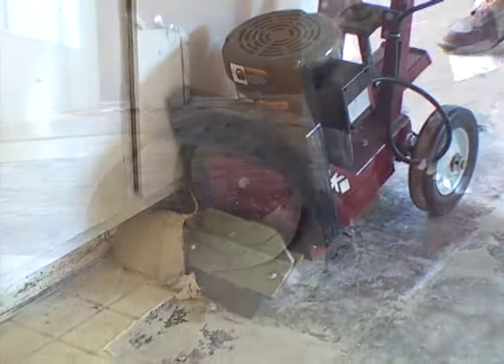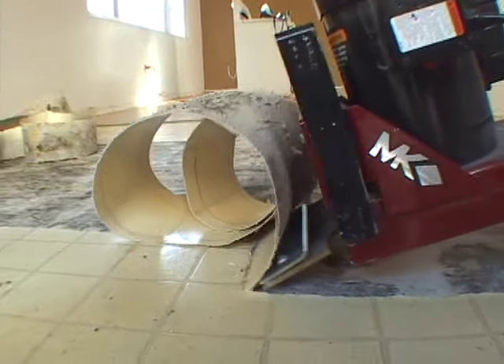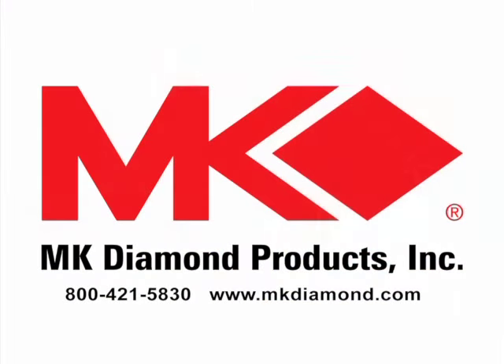The VTS 50 is the ideal tool for small to medium sized residential work and light commercial jobs. The VTS 50 is made in America by MK Diamond Products, an American family owned company since 1868.